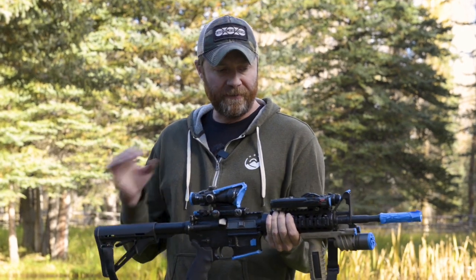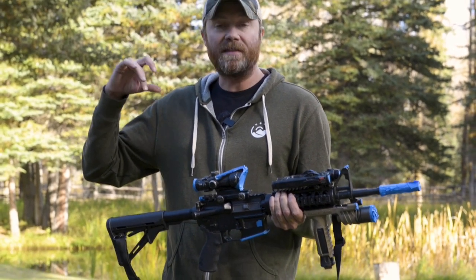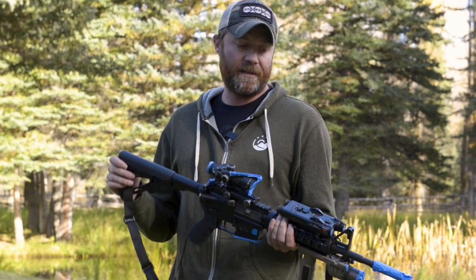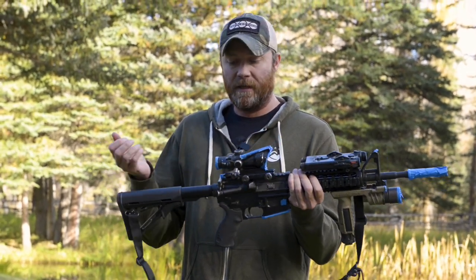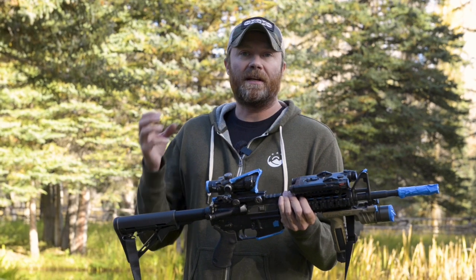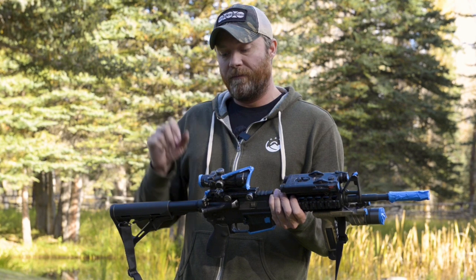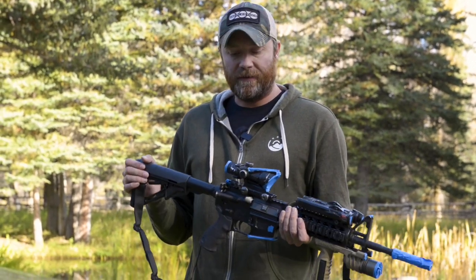You want your iron sights to stay black so you can see them more easily in different light conditions. If they're painted up, it can be really difficult — if your iron sights are all camoed up and you need to flip up your backup irons for whatever reason, maybe you took a bullet through your ACOG and have to pull it off and throw it aside — which I have watched happen in a firefight in Fallujah — now you're down to iron sights.